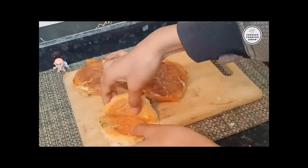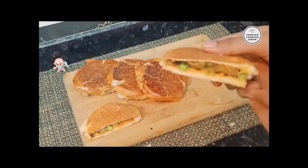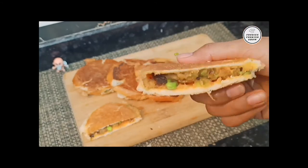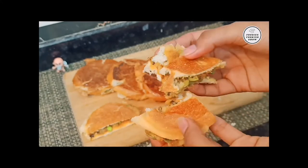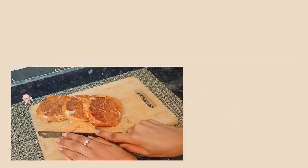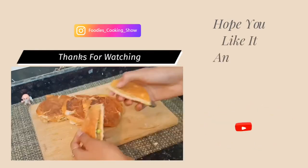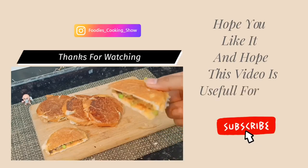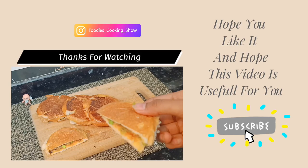In 10 minutes, our tasty tikki burger is ready. It looks very tasty and crispy — enjoy it! If you like this video, give me a thumbs up and don't forget to subscribe to my channel. I post new videos every week. Follow me on Instagram. Take care, bye-bye, thanks for watching!